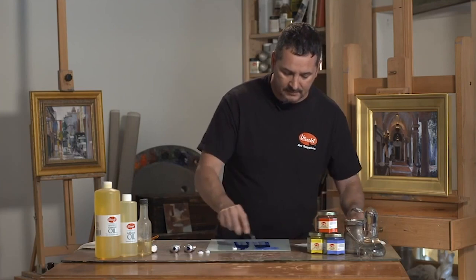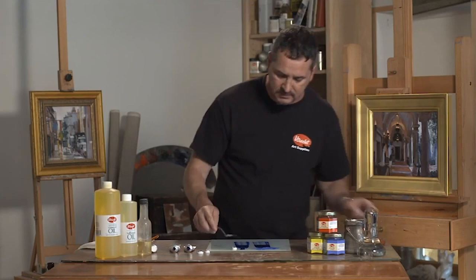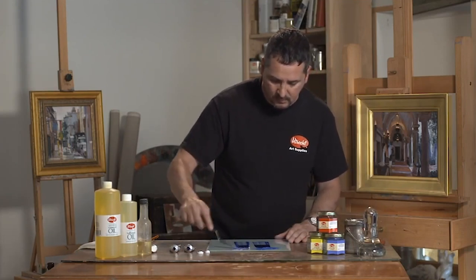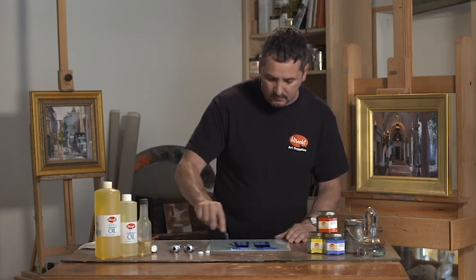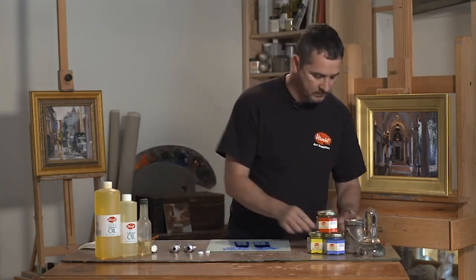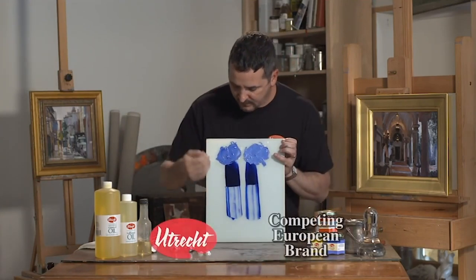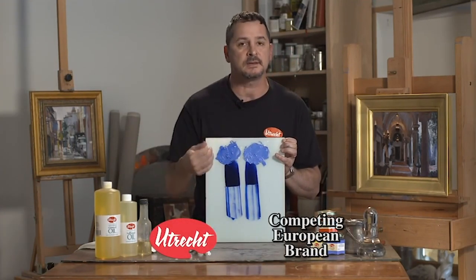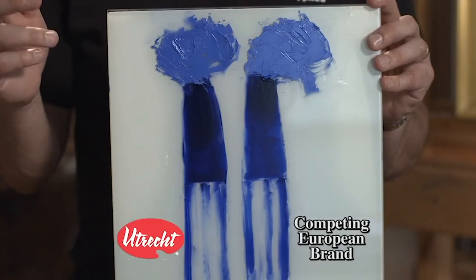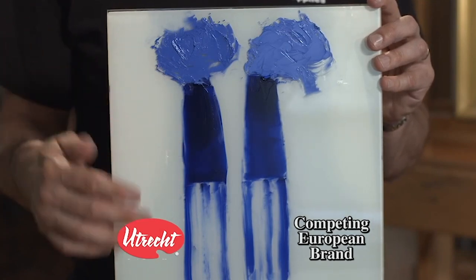And then we're going to evaluate the second color. Ours is coming up very, very rich and beautiful — I'll show you that in a minute. And our comparison color as well. Here you can see we have a slightly richer tint strength; we have maybe a little bit more pigment in there. The only way to determine this is by tinting it with white — that's the only test that will reveal that.